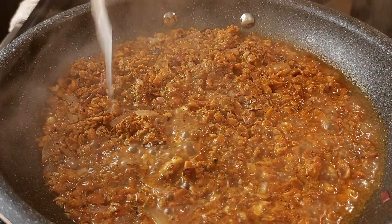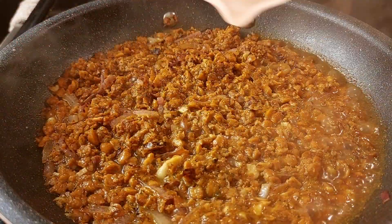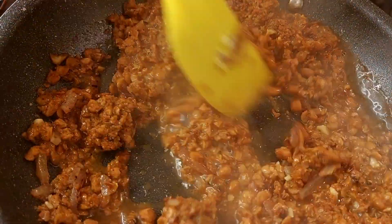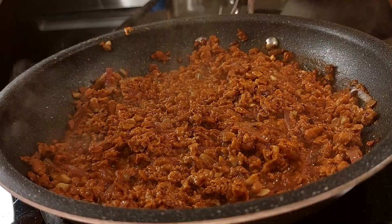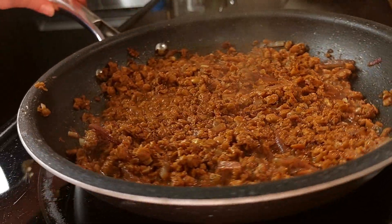Now I'm adding juice from half of a large lime. You want the liquid to reduce. Then remove the veggie ground round from the heat.